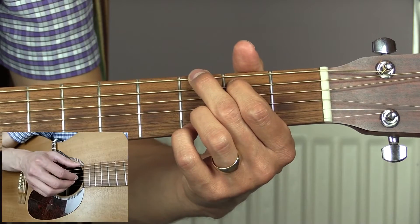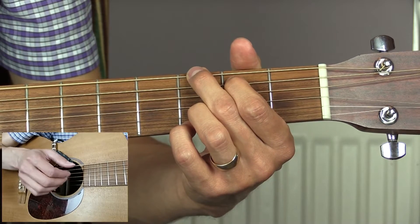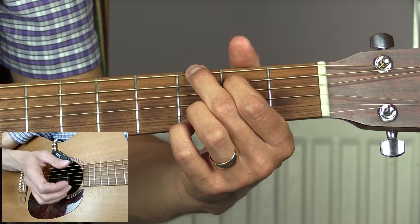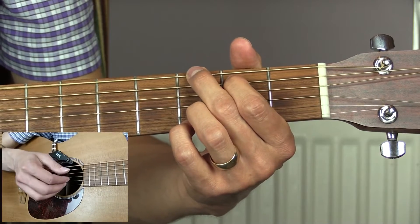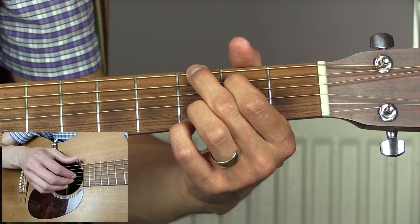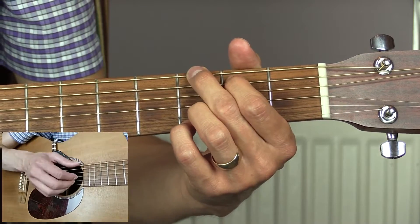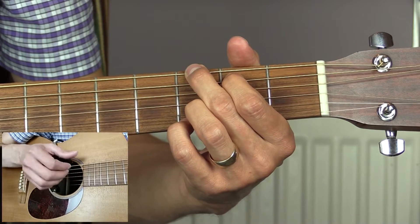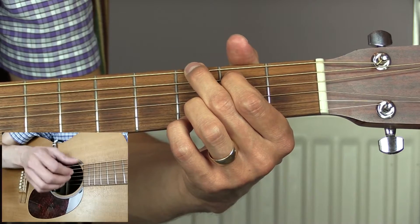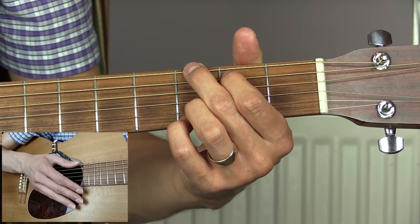The pattern goes: one and, two and, three and, four and — one and, two and, three and, four and. I'm just going bass note then three strokes — one, two, three — bass note again, then three more strokes. That's two bars in total for the intro. We then continue with this G chord into the first verse.